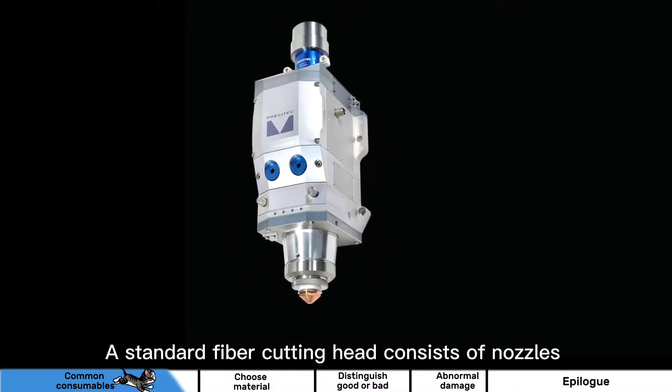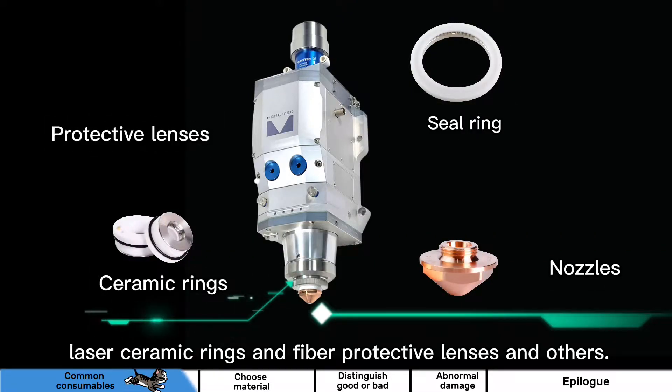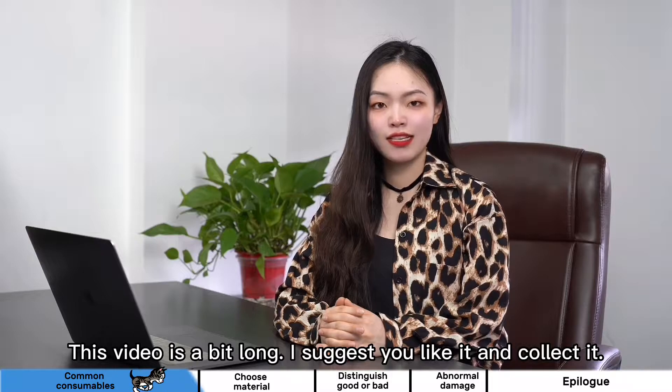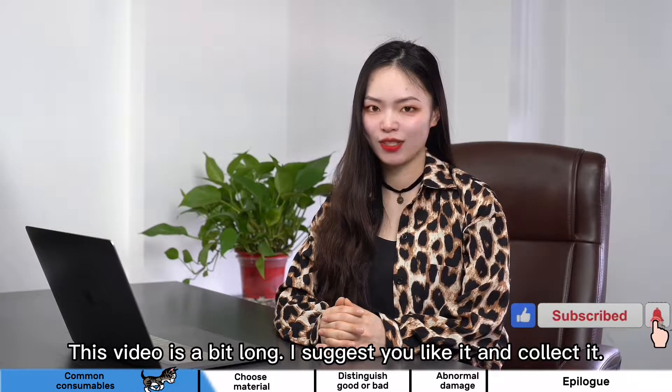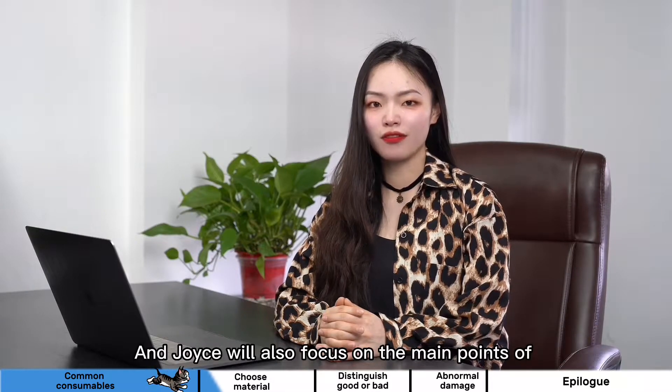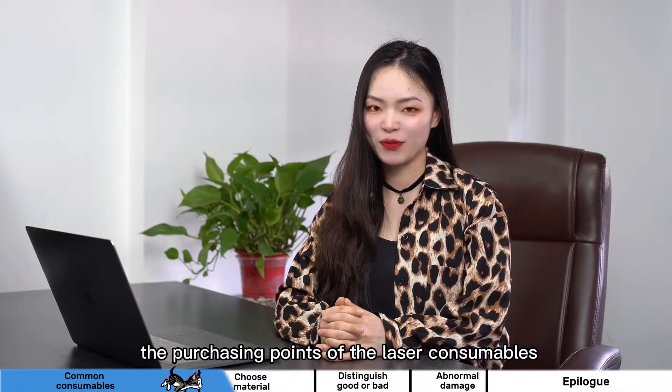A standard fiber laser cutting head consists of laser nozzles, laser ceramic rings, and fiber protective lenses, and others. Today this video is a bit long. I suggest you like it and collect it. Joyce will also focus on the main points of purchasing laser consumables.